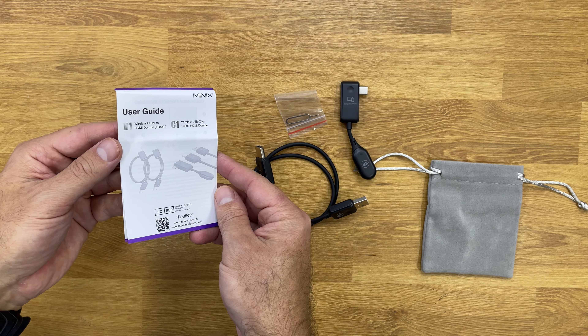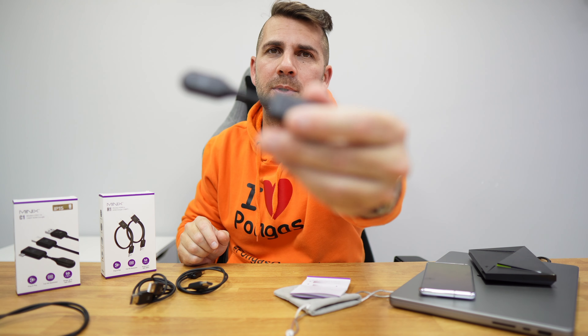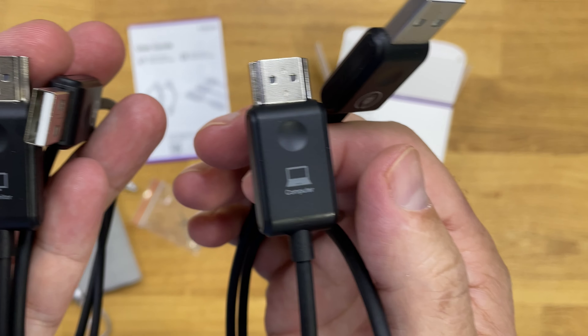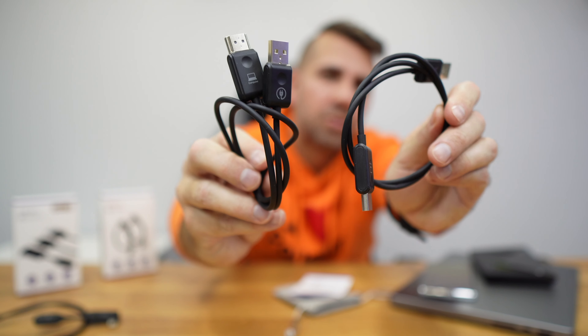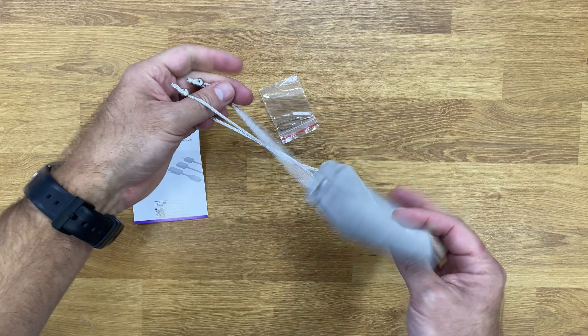Besides the two cables, the C1 also comes with a really nice pouch, a user guide that you will not need, and a pin so that we can reset the devices if needed. The H1 has one major difference: it doesn't have a USB Type-C like the C1 — instead it has two HDMIs, hence the names H1 and C1. It has one HDMI for your computer and one HDMI for your TV or projector, plus a USB for power on each end. It also comes with a manual and a pouch that is useful for traveling.